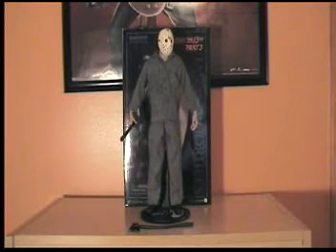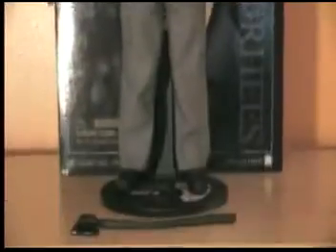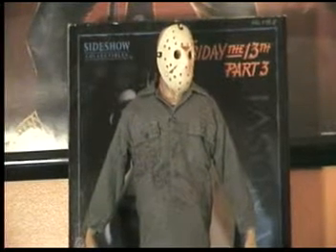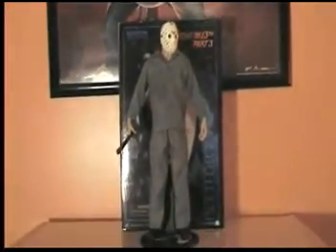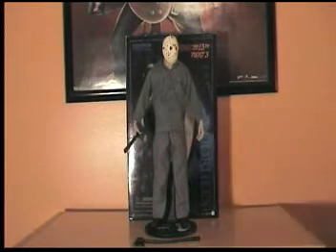I'm doing another Sideshow review, and this time it is on my Jason Voorhees Friday the 13th Part 3, my favorite Sideshow 12-inch figure. This was the first figure that Sideshow released of the Jasons, and it is considered one of the best, and is well known amongst the collector community, even if you are not a big horror fan. This is one of my favorite Friday the 13th films, maybe even my favorite, and it is my favorite Jason look, and they did a great job of capturing the look and everything.